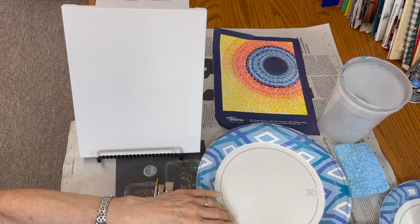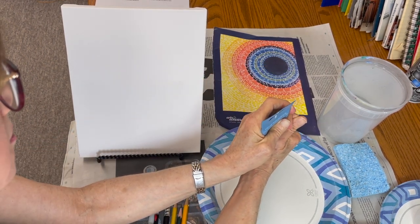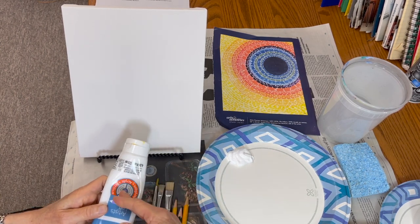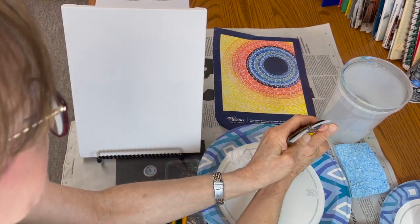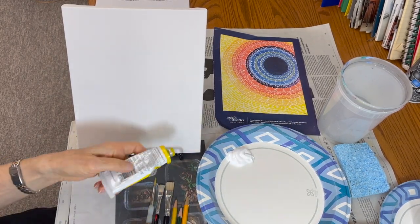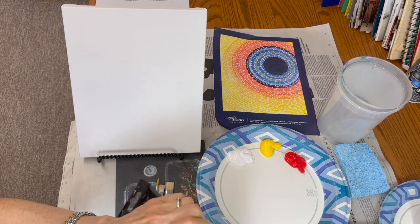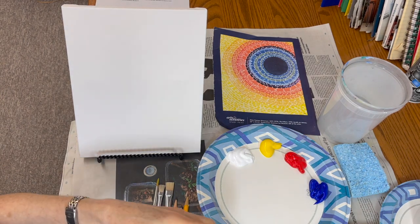I'm going to set up my palette now, where I'm going to squeeze some paint onto the paper plate or aluminum foil. The light colors are weaker and the dark colors are stronger. So you'll probably need a lot more white, a lot of yellow, a medium amount of red. Blue is dark — you might need a little less at a time. And when we use black, you're only going to use a small amount at a time, because it's very strong.